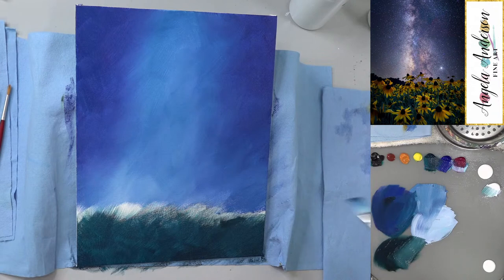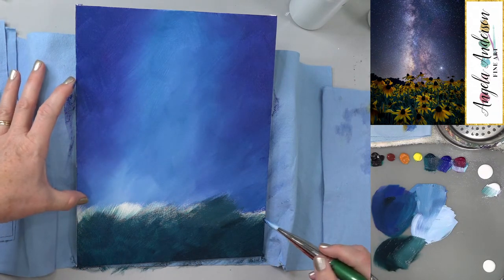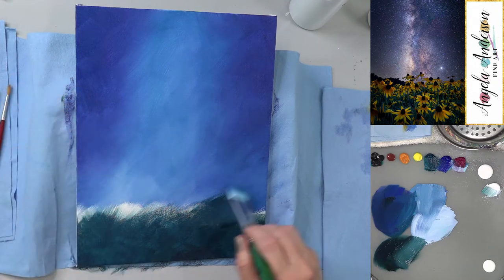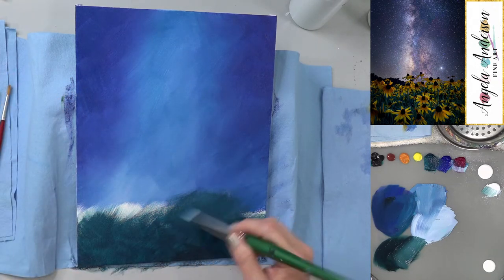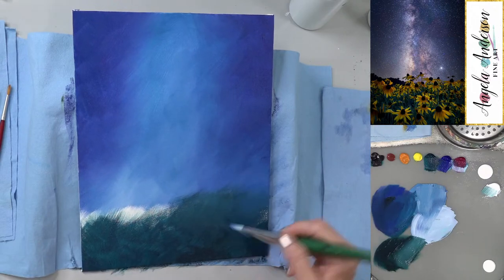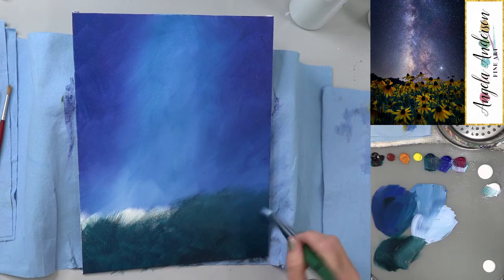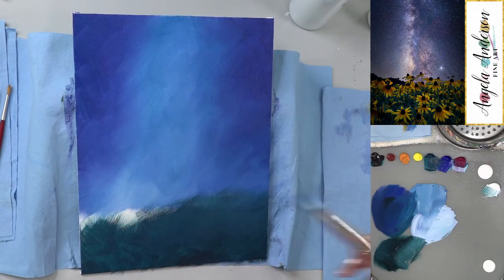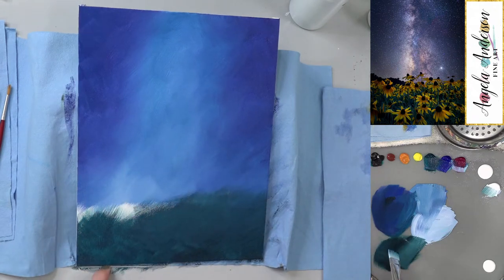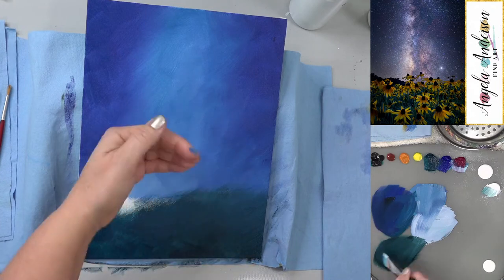Just a tiny bit of white up here where the trees meet the sky. I want to measure with my hands where the tree line sits. I'm not doing a super hard line — just letting it feather up into the dark sky for a dreamy soft blend. When you keep it blurry like this, it makes things look farther away.